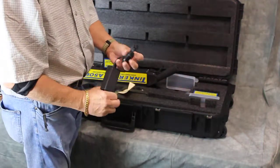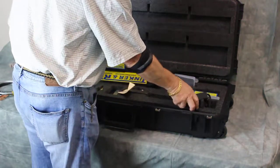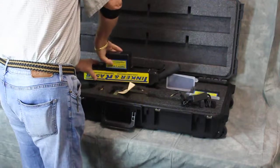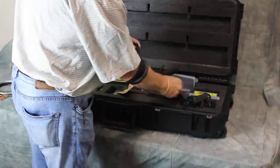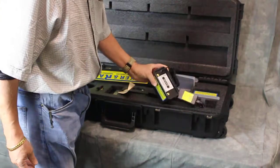This is our UL approved battery charger. It's pretty easy to plug into the wall, and it actually plugs right into the top of the battery — makes it very easy.